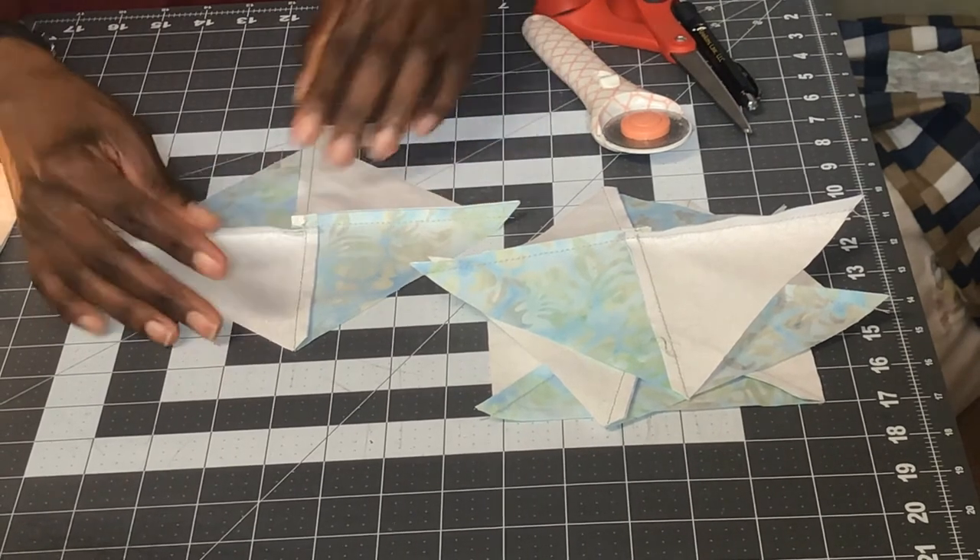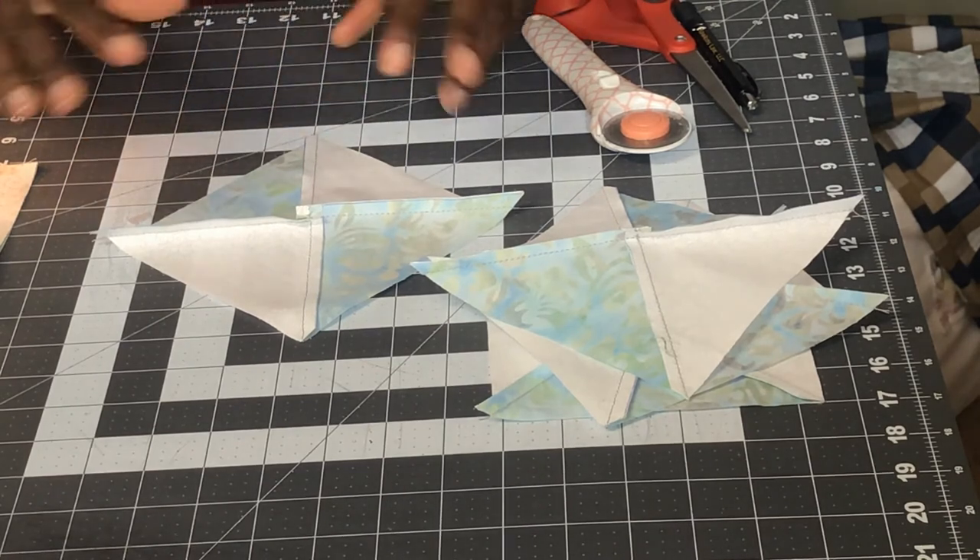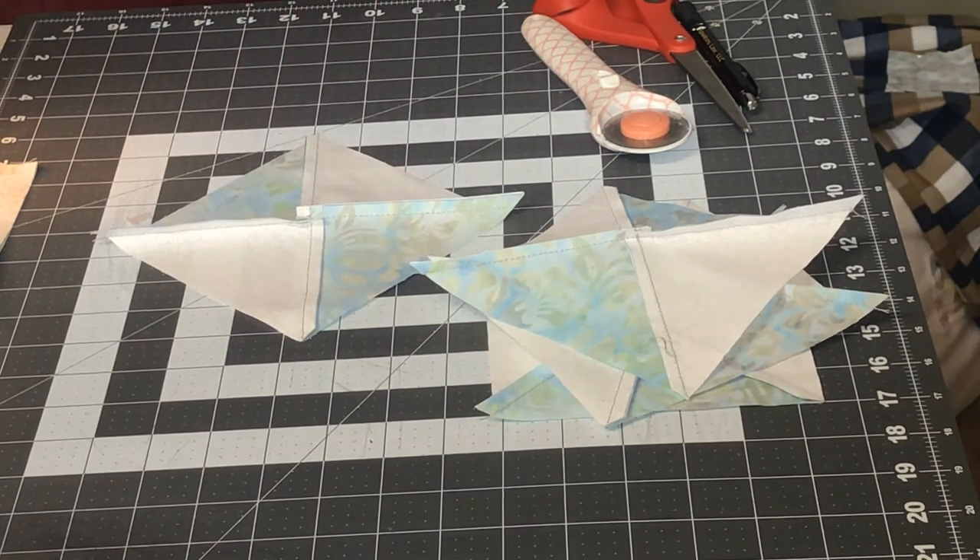Once I give these a press they should lay nice and flat. I'm going to do that, then square these up, and then we'll be ready to lay the block out.